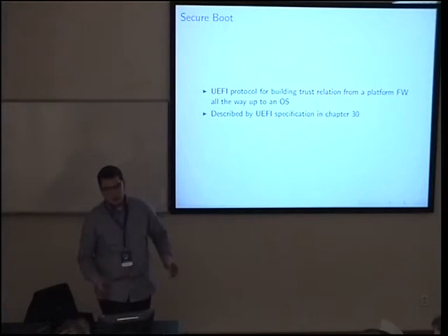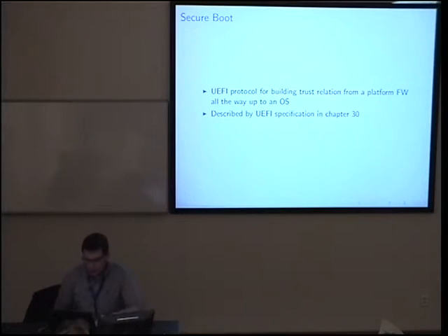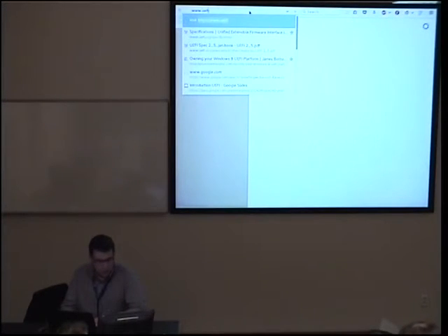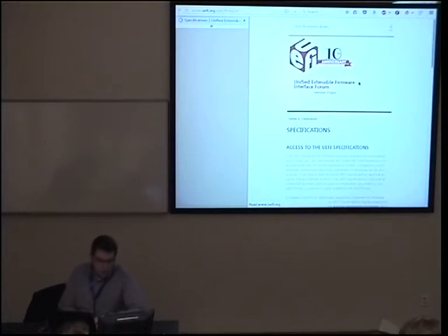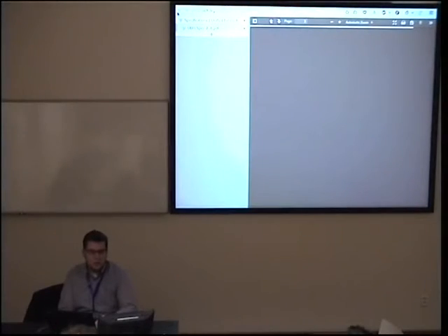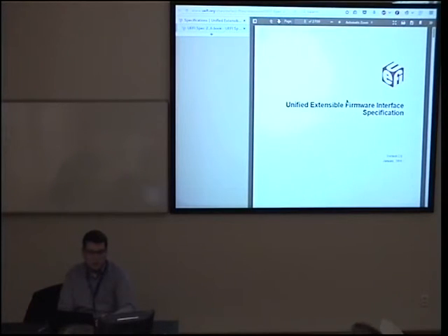Question about ACPI: it is a separate specification from UEFI, but very related — it is produced by basically the same group of people. Those two standards co-exist together. Looking at UEFI.org specifications, ACPI is listed separately. There is a protocol defined in the standard for installing and uninstalling ACPI tables.